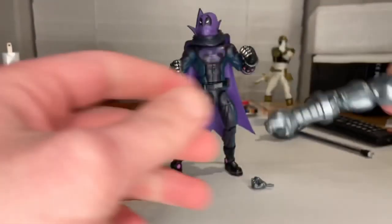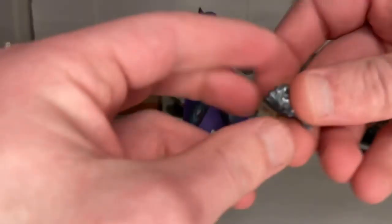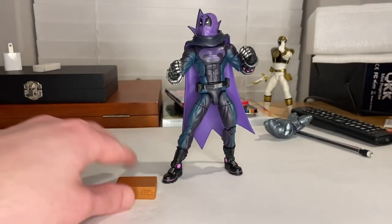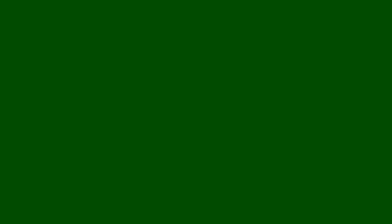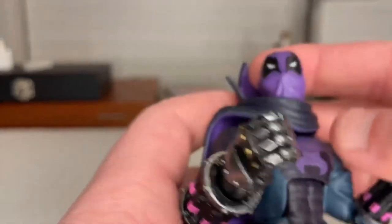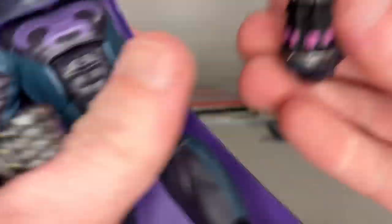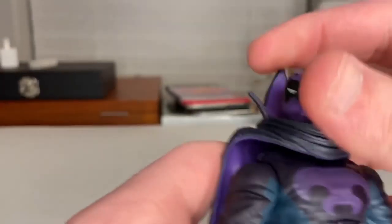Let's crack him open. Here he is out of packaging. First, let's go over the accessories: we get Stilt-Man's right arm, Stilt-Man's extra hand, and a suitcase for Stilt-Man. Besides that, he doesn't come with any accessories for himself.